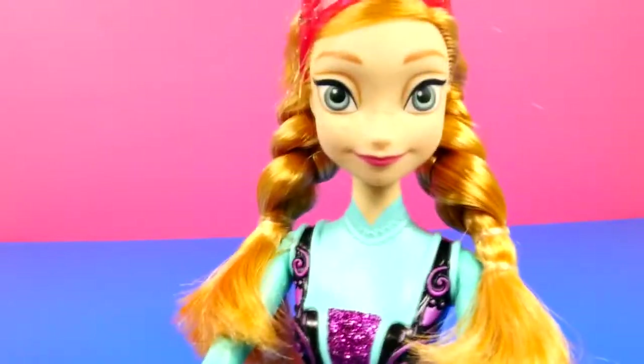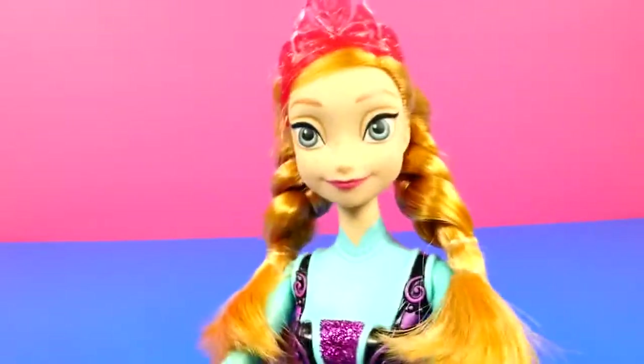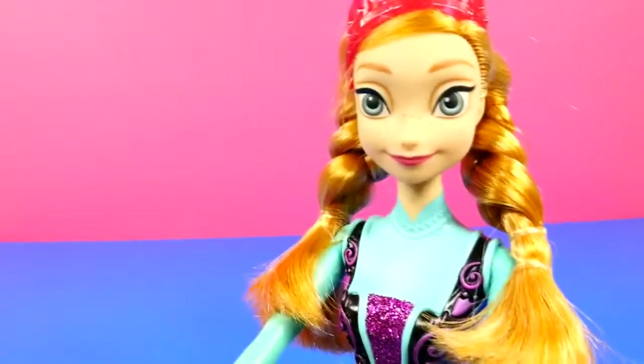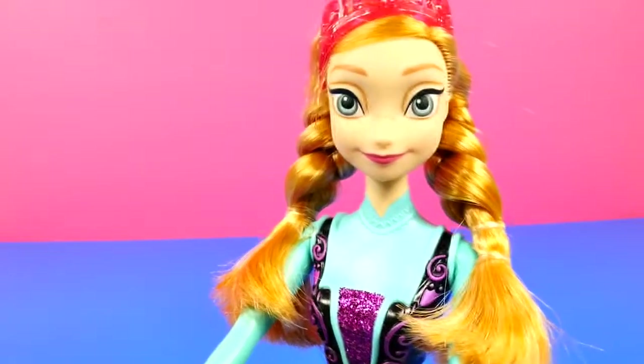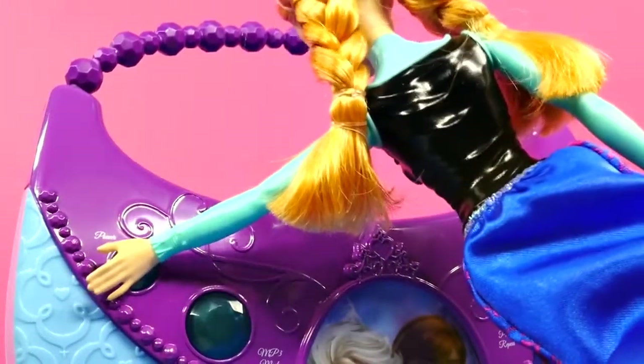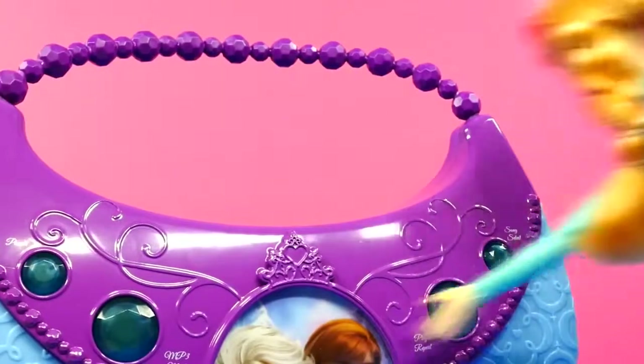Oh, hey everyone! Princess Anna here. I was just watching that and that toy looks incredible — I was thinking I'd like to try it out. Would that be okay with you? Definitely, Anna, that'd be awesome for you to try it out. Okay Anna, why don't you turn it on? Good job. Now you just have to pick out a song.